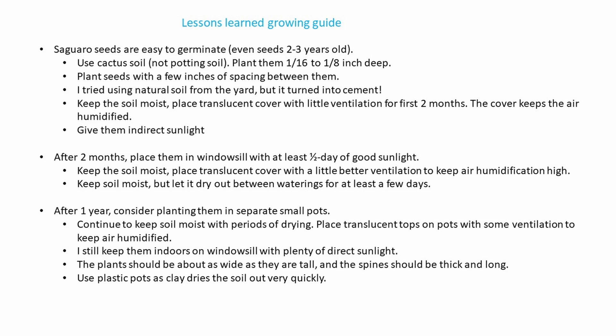I'm going to take a little time out here to show what lessons I've learned along the way, and if anyone wants to try growing these from seeds, maybe this will be helpful. First, they're very easy to germinate — even seeds two to three years old, you'll get 85 to 95 percent germination rate.